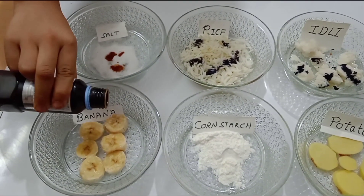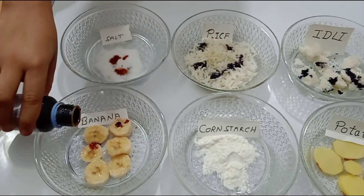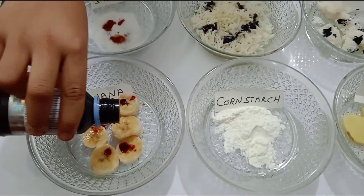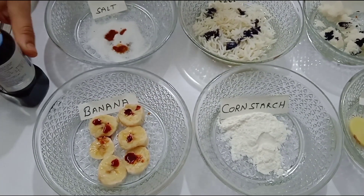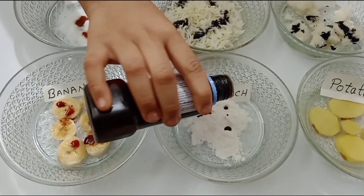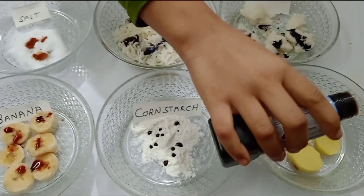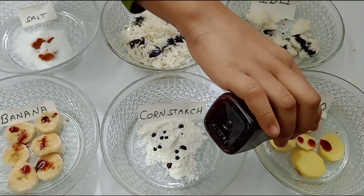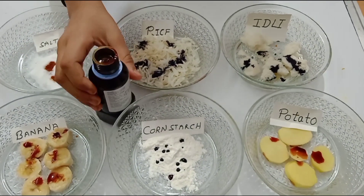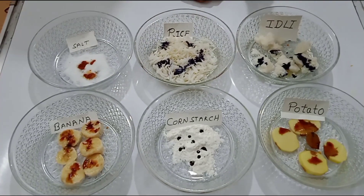Now I am going to pour the iodine on the banana, now on the corn flour, and now on the potato. See, it's becoming a whole blue-black color.